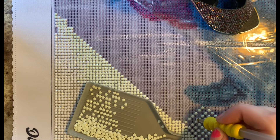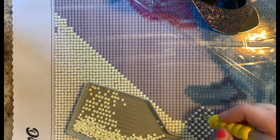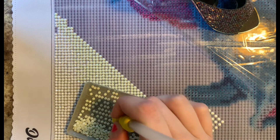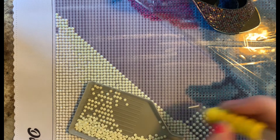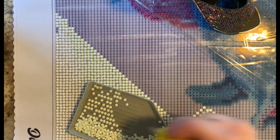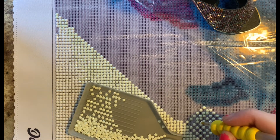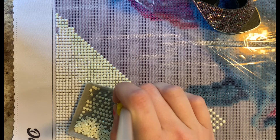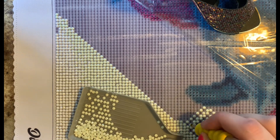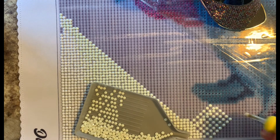Diamond painting definitely has my heart right now — it is so relaxing, something to work on. My grandmother, God bless her, she is 76 years old and has never dyed her hair a day in her life and she has all the color in her hair. I can only hope and pray that I get those genes from her — that would be awesome.